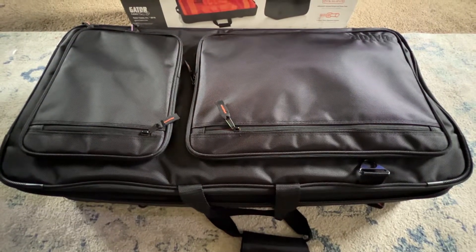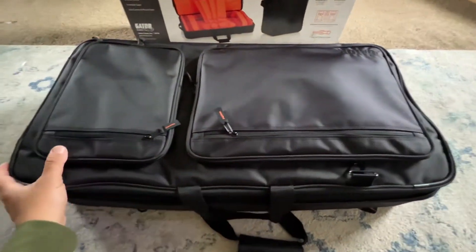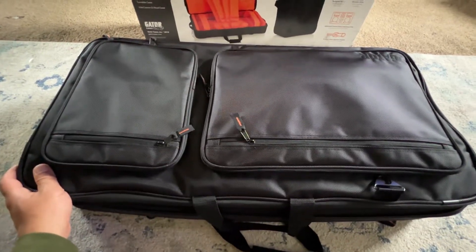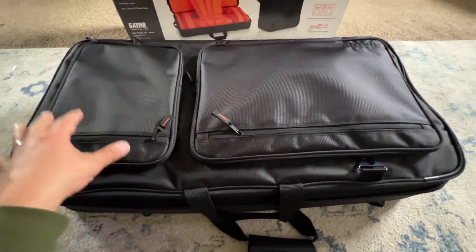All right, so you just got a new DDJ Rev 7 by Pioneer and you need yourself a case — look no further than the DJ controller backpack 27-inch Gator case, this is the G Club series, and if you need something to protect it in a pinch,